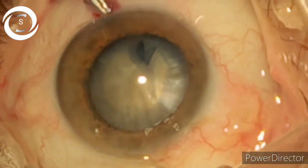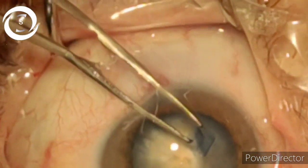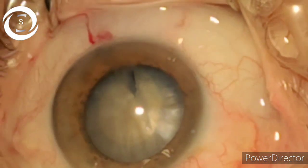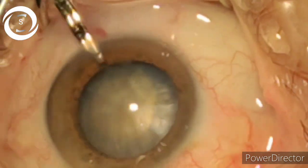And here we have completed the round capsulorhexis in a hard cataracta nigra. The rest is easy. That's how you perform capsulorhexis in a hard cataract.